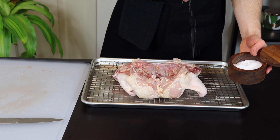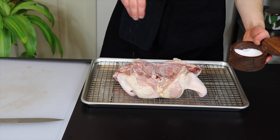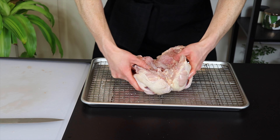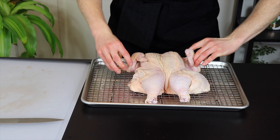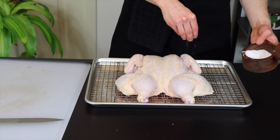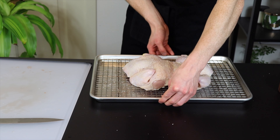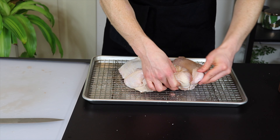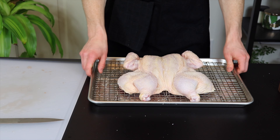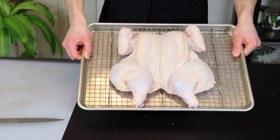Feel free to salt the chicken pretty liberally, since this is the only time we're going to add salt in this recipe. The salt will penetrate relatively deep into the chicken over the course of the next day as it rests. When the bottom is done, flip it over, pat the skin side with a paper towel, and salt that side as well. Now that it's salted, we're just going to place it in the fridge until we're ready to cook it. I like to tuck the wing tips under like so to prevent them from burning as they cook. You don't want to wrap it up or anything here because we want to allow the skin to dry out as much as possible.